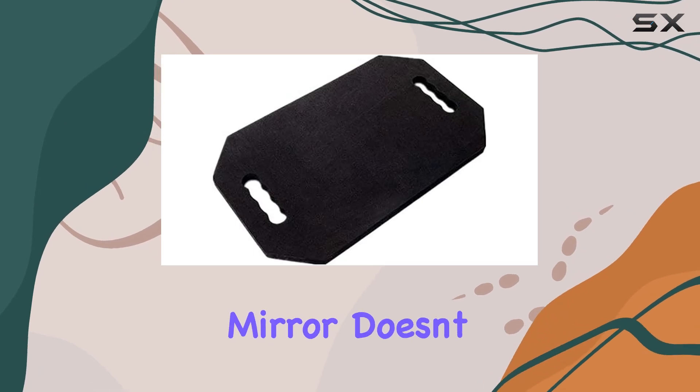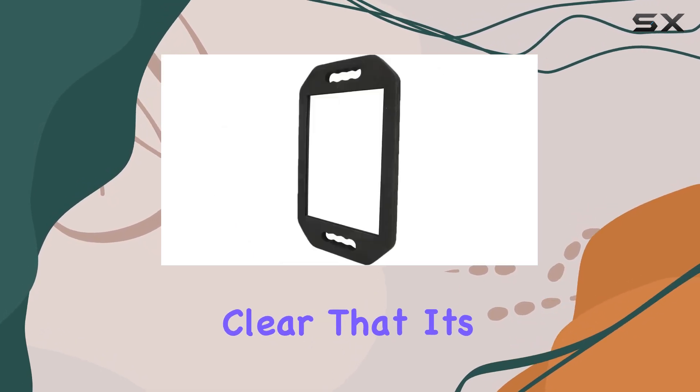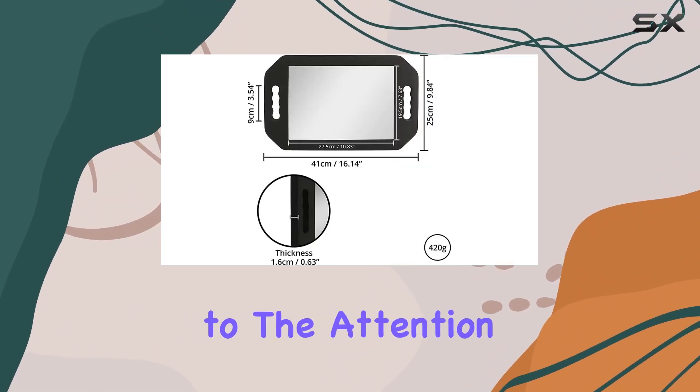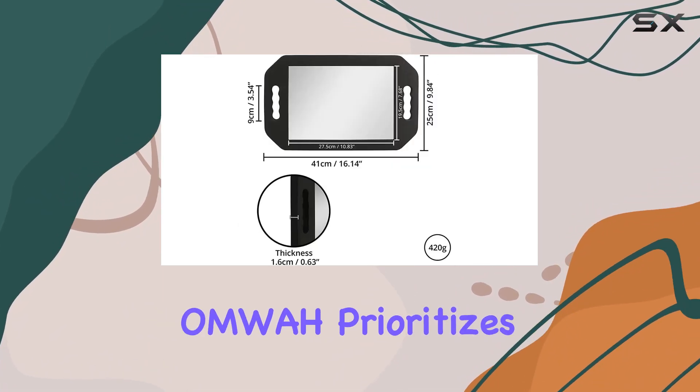Speaking of quality, this mirror doesn't disappoint. It's clear that it's designed with professionals in mind. From the sturdy construction to the attention to detail, it's evident that Alma prioritizes quality.